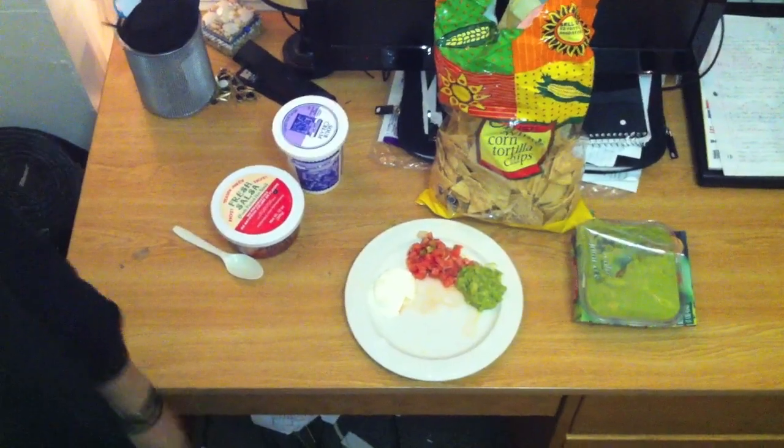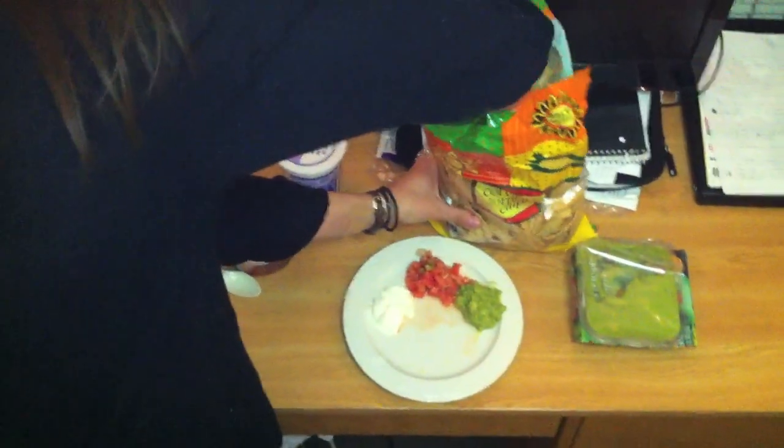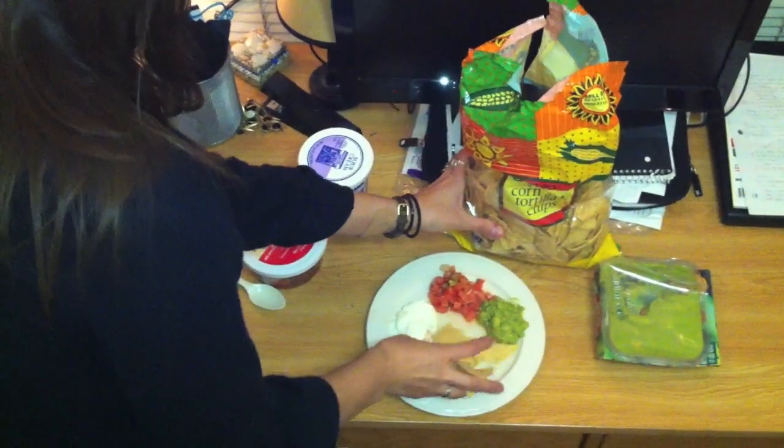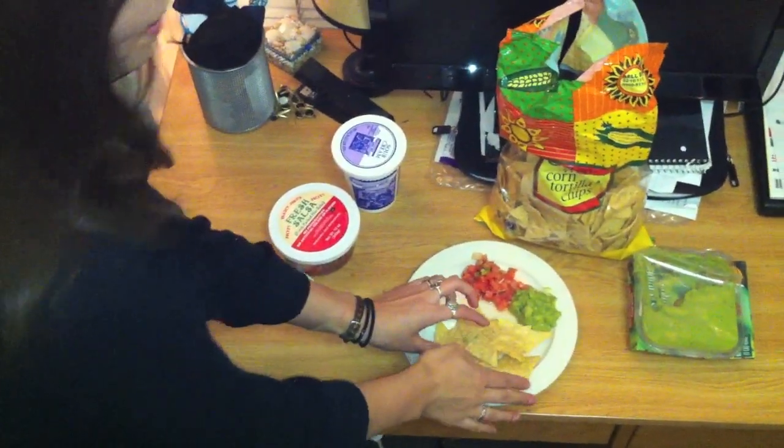Tortilla chips, sour cream, salsa, and guacamole. Got everything. Just add the tortilla chips. Perfect.